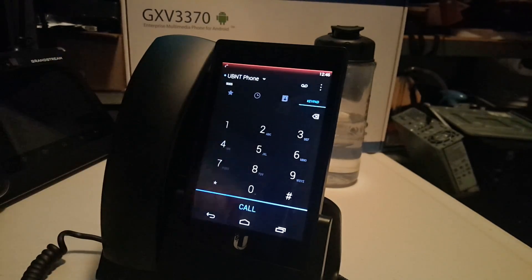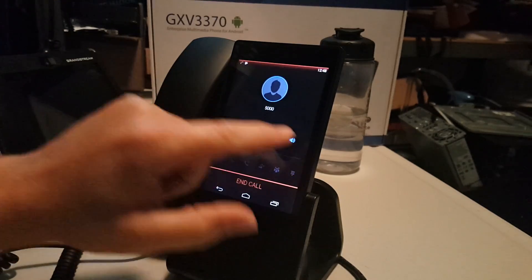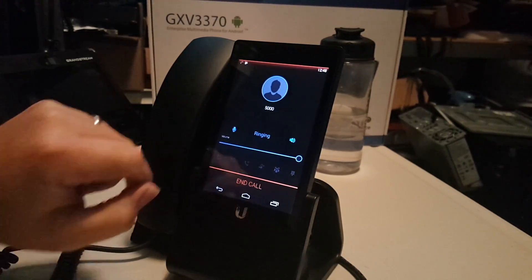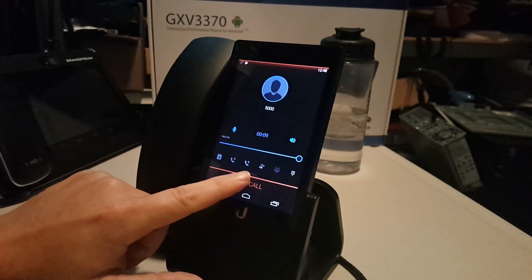Let me grab another phone and we'll make a phone call and see what this looks like. I can hear it ringing. Thank you for calling Willie Howe with H5 Technology — I'm not available at the moment, please leave a message with your name and a number where you can be reached and I will call you back as soon as possible.